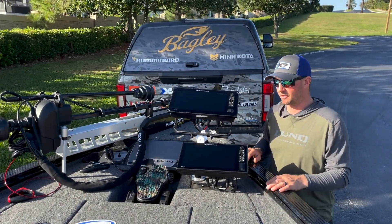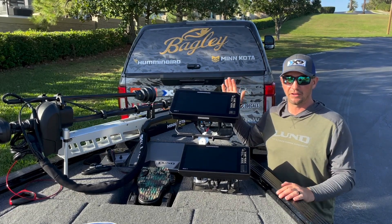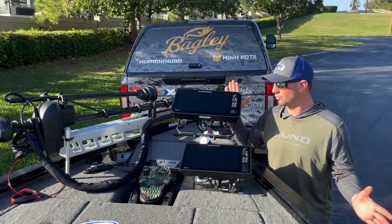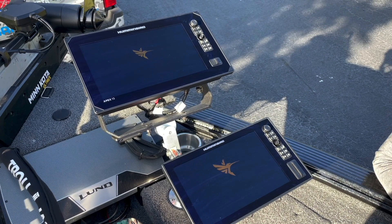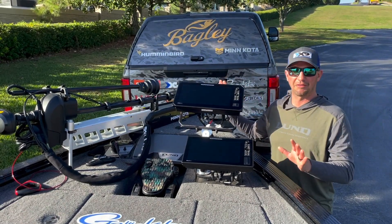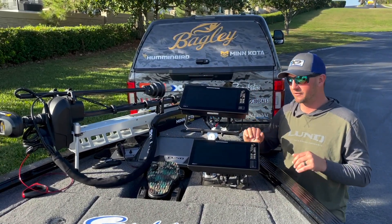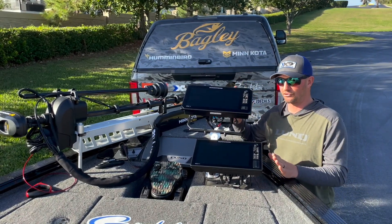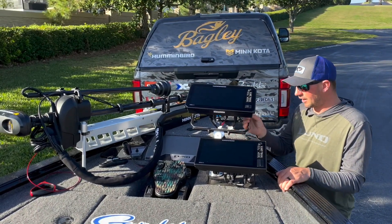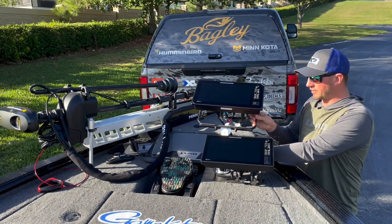Best setup I've ever had for sure. A little bit different screens this year — for years I ran the Helix machines, but this year I switched it up and I'm running four screens on this boat: two Apex 13s and two Solix 12s. The Helix has been fine — bulletproof and easy to use — but there are just more options on these machines and the picture is beautiful.